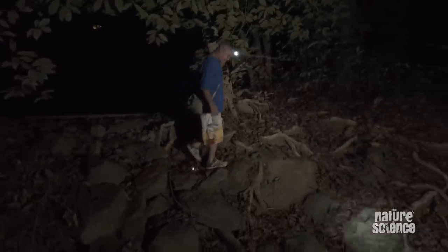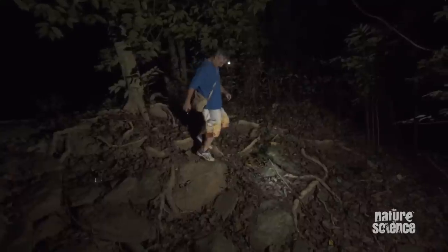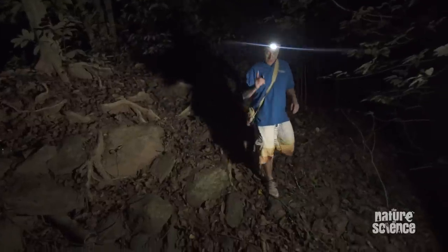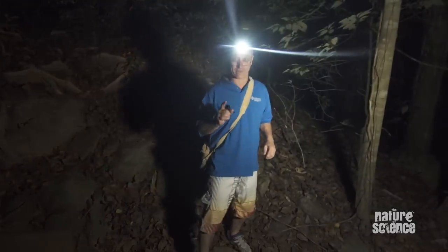We're out in the rainforest at night, and what we're going to do is go and chase some scorpions. The first question is why are we doing it at night? Well, if we find some, we'll show you why. And why are we in the rainforest? Because we're after rainforest scorpions.